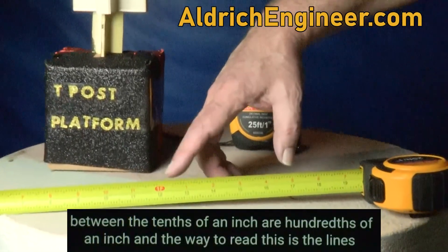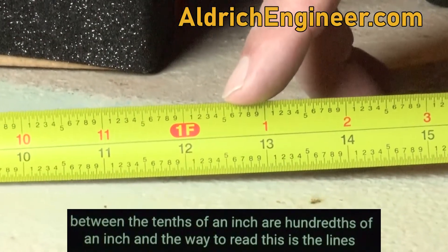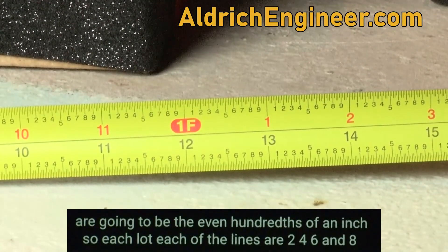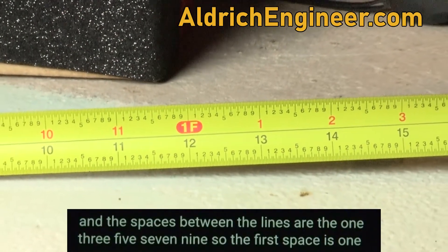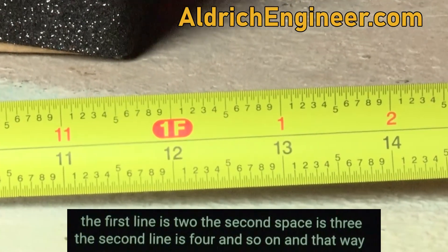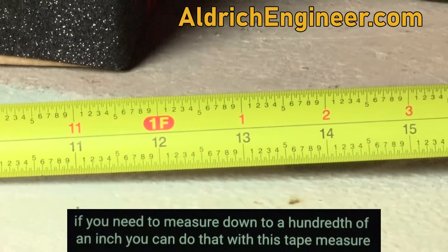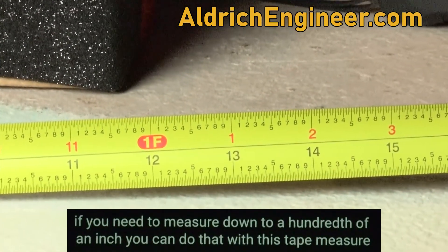The lines between the tenths of an inch are hundredths of an inch. The lines are going to be the even hundredths of an inch — so each of the lines are 2, 4, 6, and 8. And the spaces between the lines are the 1, 3, 5, 7, 9. So the first space is 1, the first line is 2, the second space is 3, the second line is 4, and so on. And that way, if you need to measure down to a hundredth of an inch, you can do that with this tape measure.